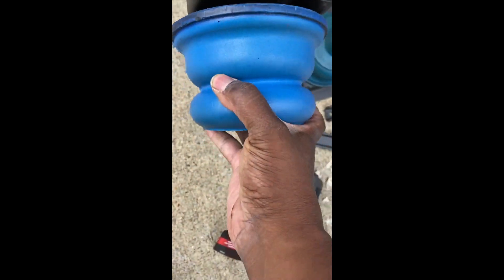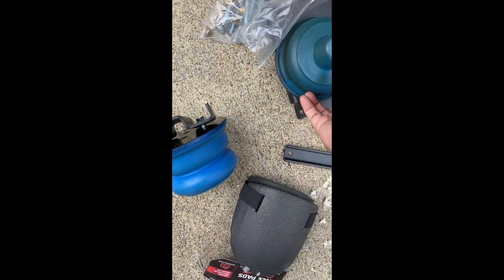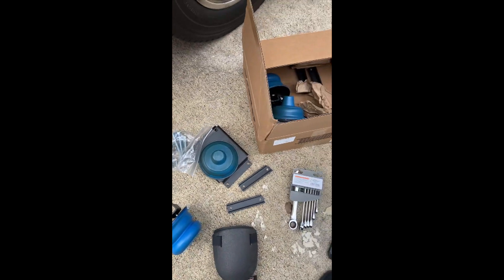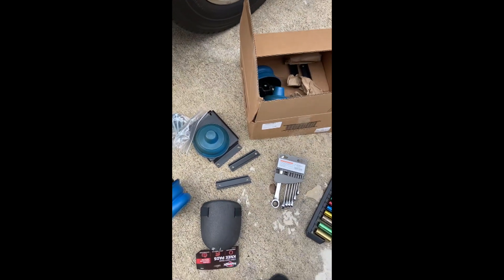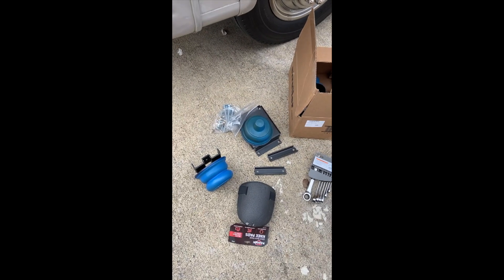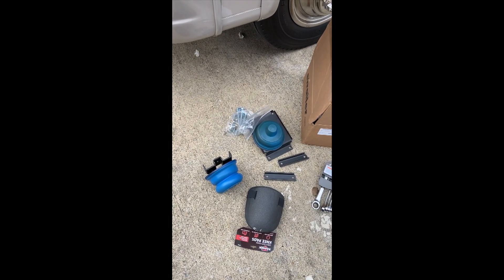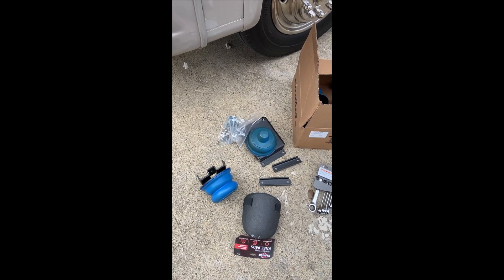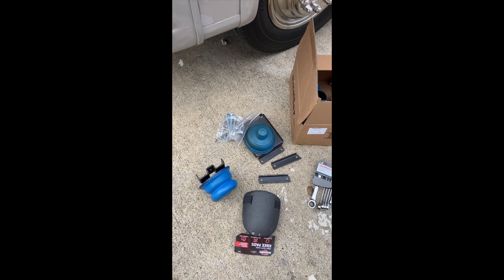This is what the Sumo Spring looks like. This is the top part — it bolts up to the frame — and this is the bottom portion, which sits on the leaf spring. I'll put the item number and where I ordered it from in the comments, so if you need to order your own, you can just click the link in the comments. Let's get started.